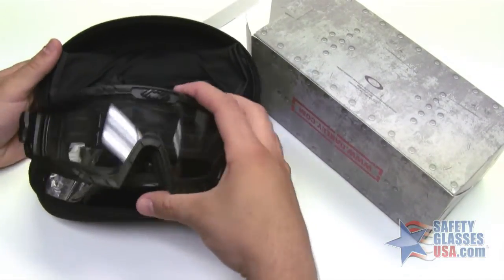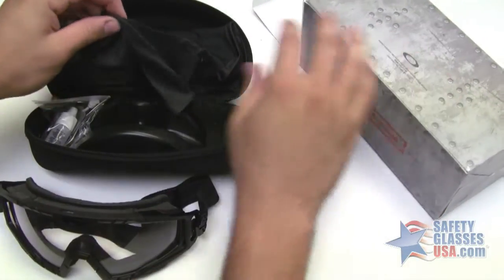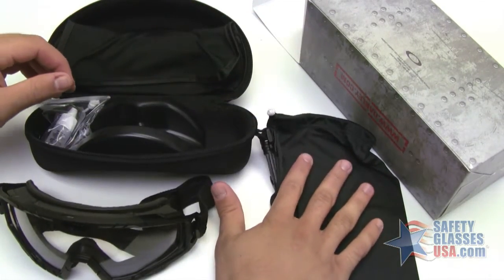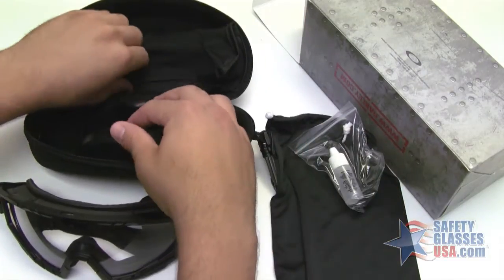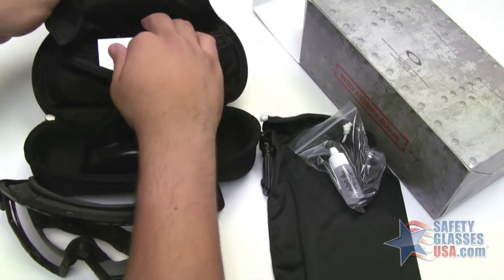Inside you'll find your goggle with the black frame and the clear lens, a black microfiber pouch, an anti-fog spray kit, and up here in the top is where you'll find your gray replacement lens.